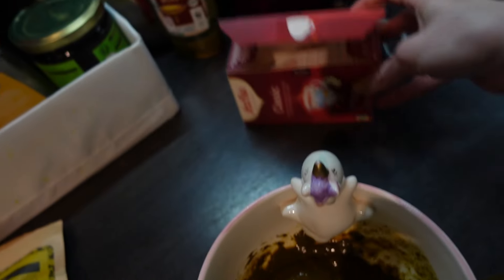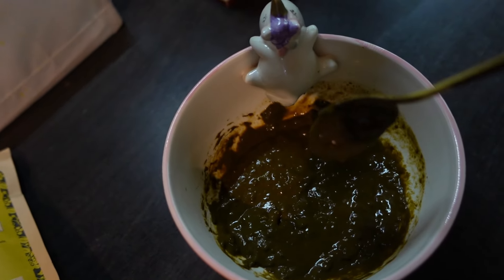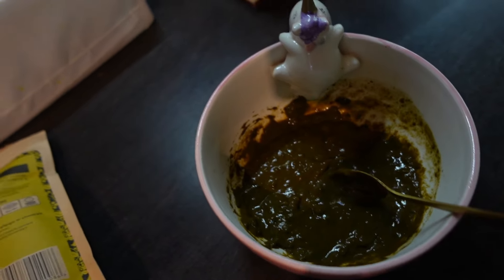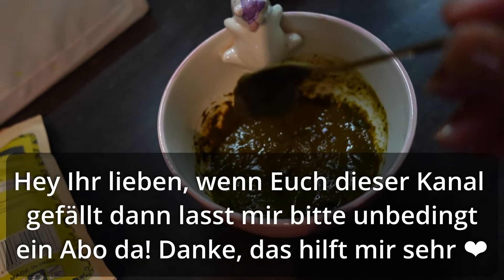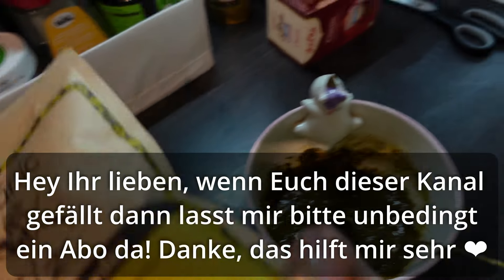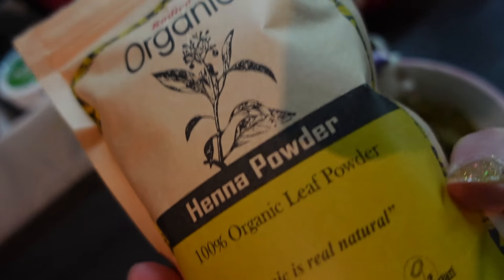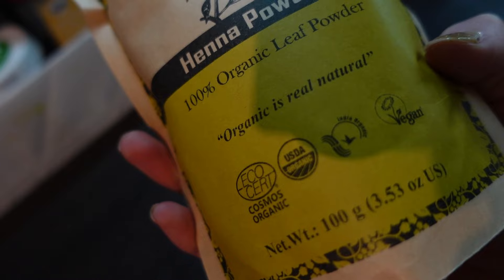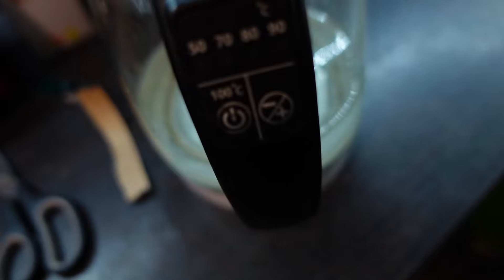Man kann Henna auch mit Tee mixen, dann wird es ein bisschen intensiver, und es gibt noch ganz viele andere Tricks. Henna wird hauptsächlich rot, auch wenn das hier aussieht wie Egelgritze. Das hier ist ein ganz normales Henna Pulver ohne Farbpigmente – das gibt es auch bei Rossmann und Co. zu kaufen. Ich habe jetzt Wasser mit 50 Grad dafür gekocht.